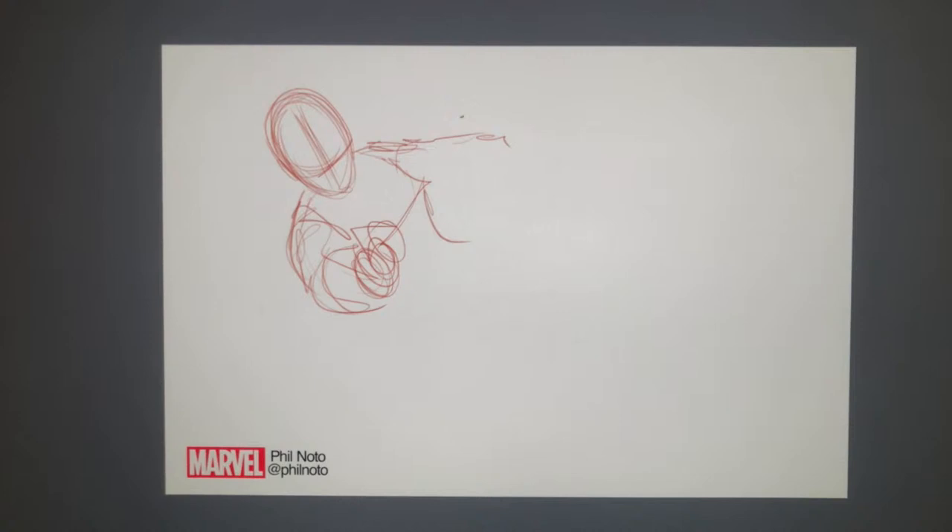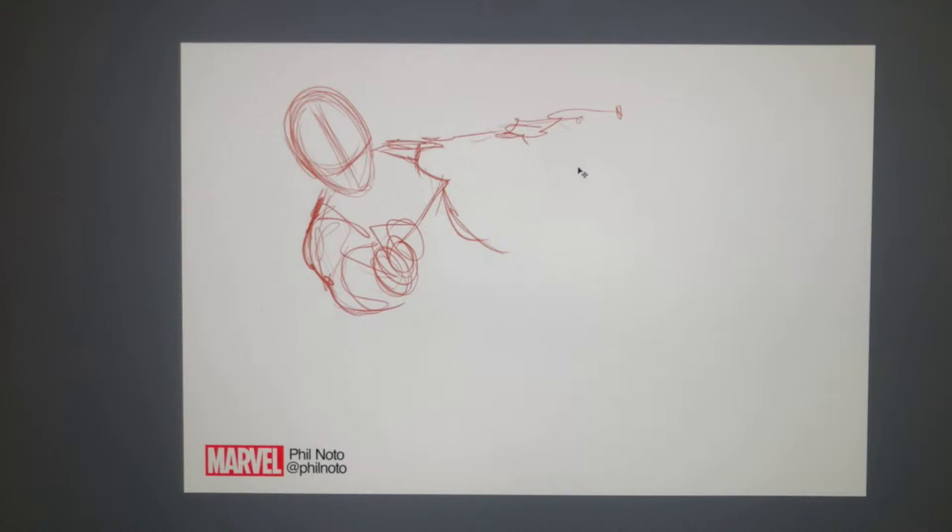I actually started using the color pencils as a process when I worked at Disney Animation a long time ago, between the Lion King days and Lilo and Stitch. We used colored pencils to rough out the shapes and then go in with graphite. Now everything's computer, which is great for me doing comics because it allows me to draw that much quicker.